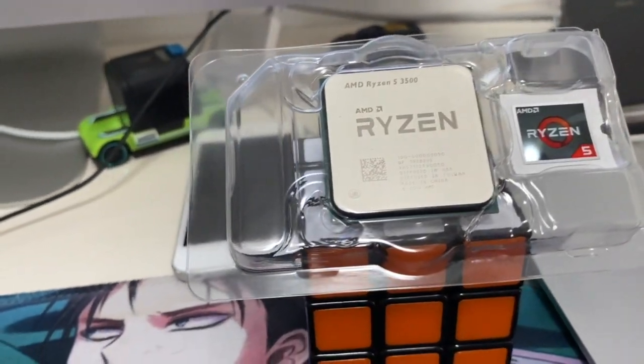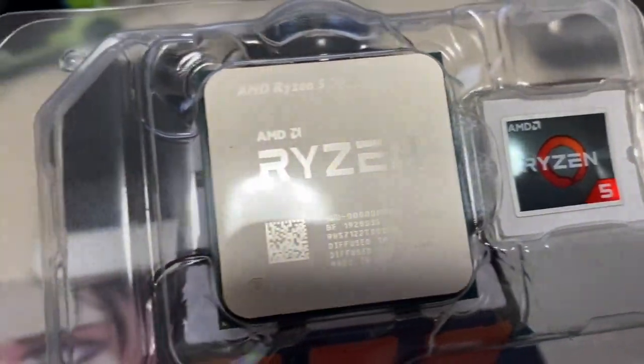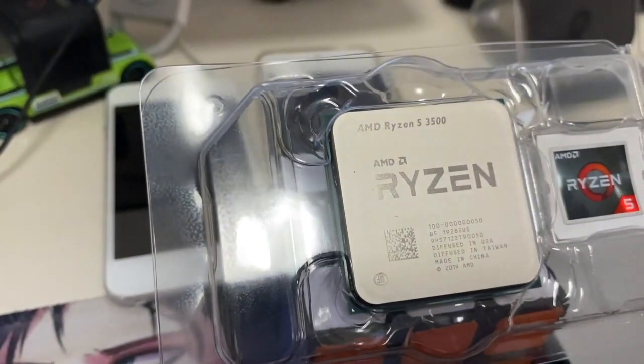In this video, join me while I unbox the Ryzen 5 3500 processor from AMD, and let's find out how to apply thermal paste to the CPU effectively. Let's get started!